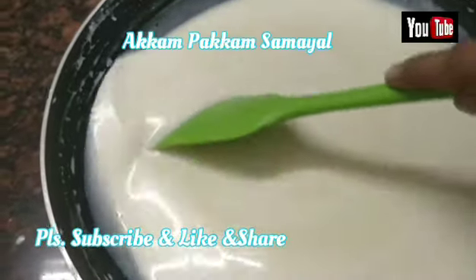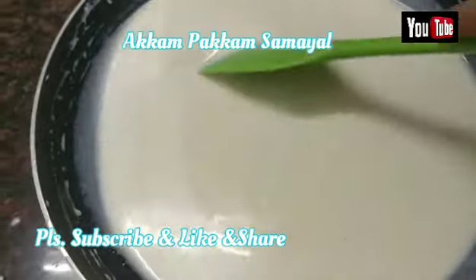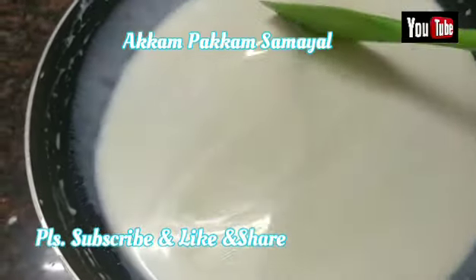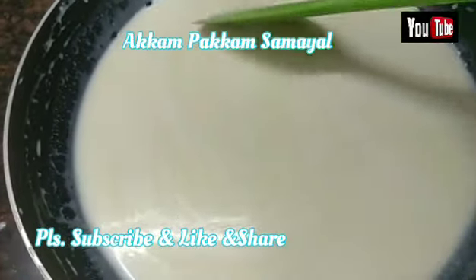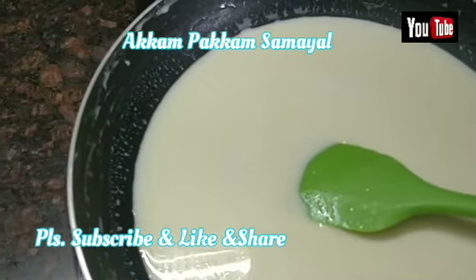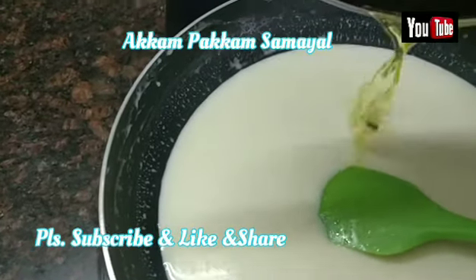We're going to cook on medium flame. Add the oil to the medium flame, add the oil.